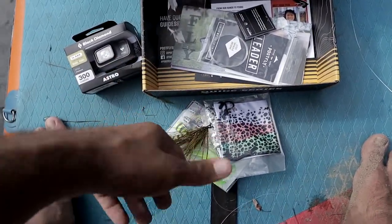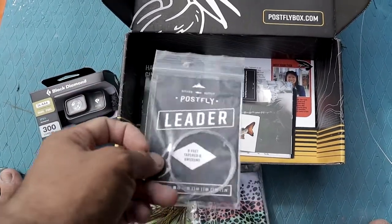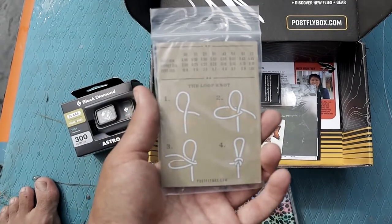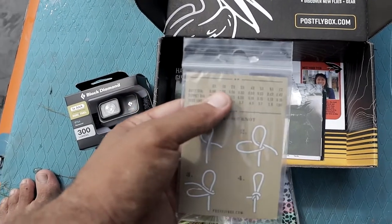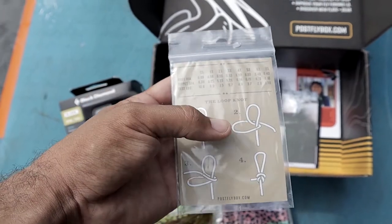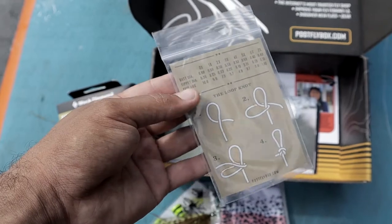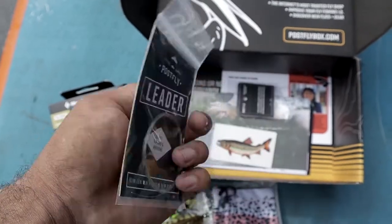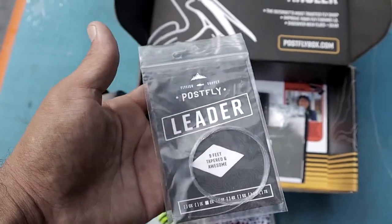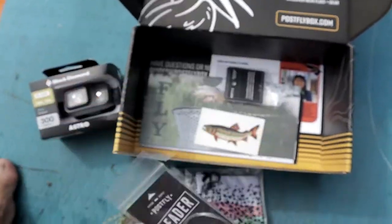Then you have your leader as always, and as I always say — on the back, whether you're new or experienced, they write what the leader is and you can learn how to tie a knot. This has actually saved my butt a few times on the water when I have a brain fart. These leaders are really good — I use them nine out of ten times, really good quality.